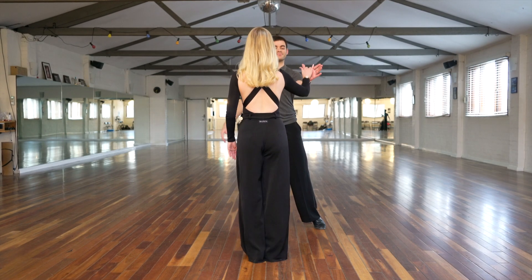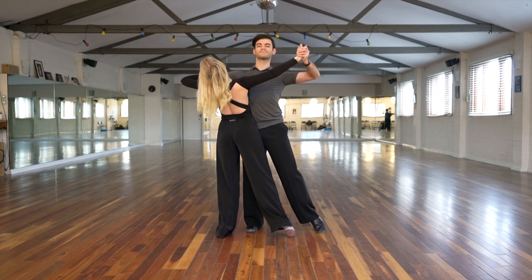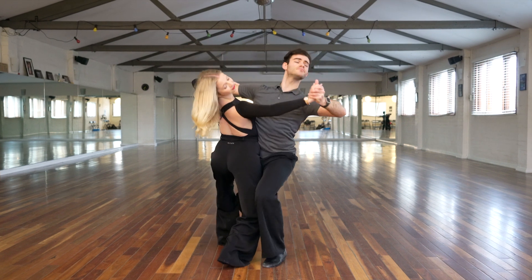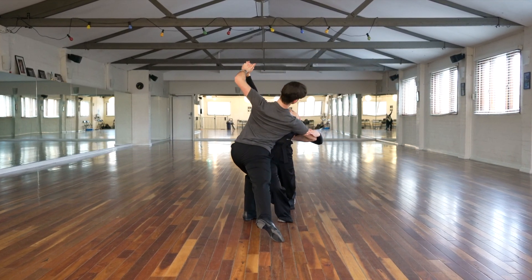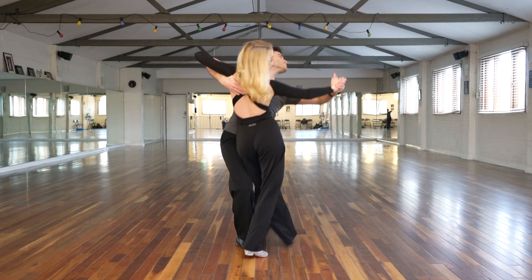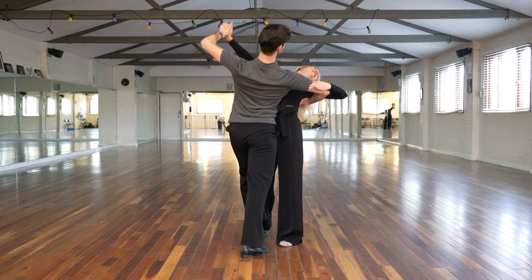As you can probably see, the lady has a number more steps than the man here. We have our standard throwaway switching into the hinge. The lady steps one, two, and three into the inverted hinge for the man's one step.